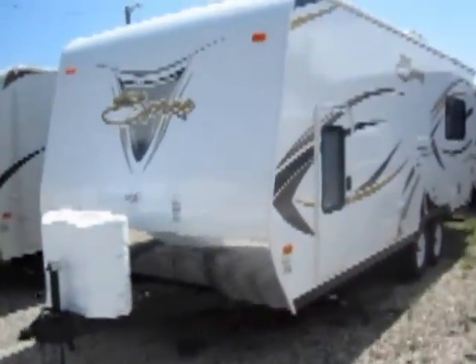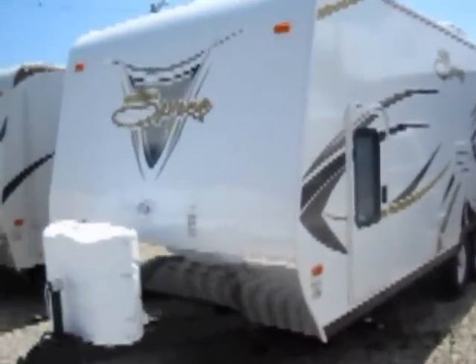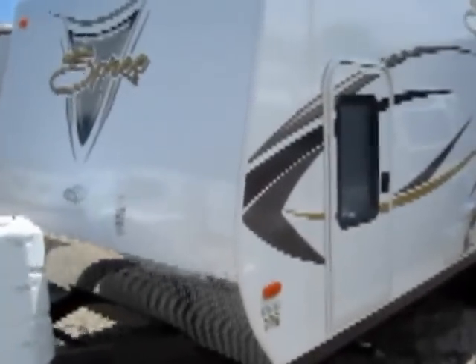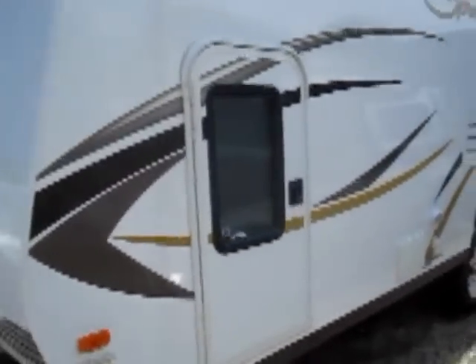Welcome to Advanced Camping and RV's virtual tour of this 2013 SPREE. This is the 220KS model and features a rear power slide-out king bed. It's part of the ultralight series, so it's all aluminum framed.